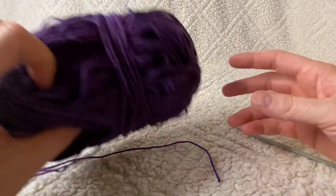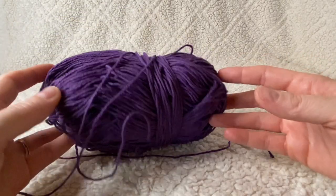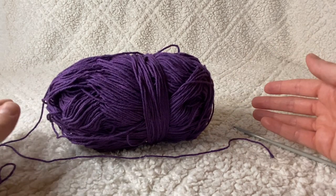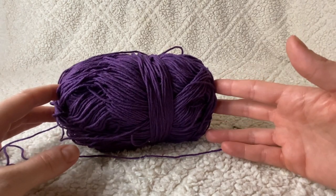Hi everyone! Today I'm going to be showing you how to crochet a shower loofah. I always love to have a few projects on hand that I can do when I have some leftover yarn from previous projects, and I definitely don't like to waste any yarn. This is one of those perfect projects for scrap yarn.